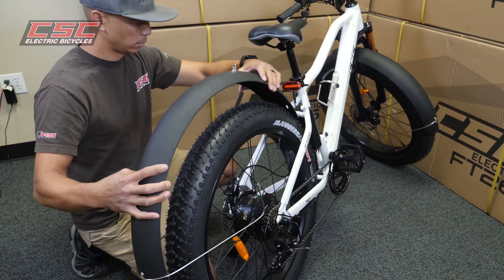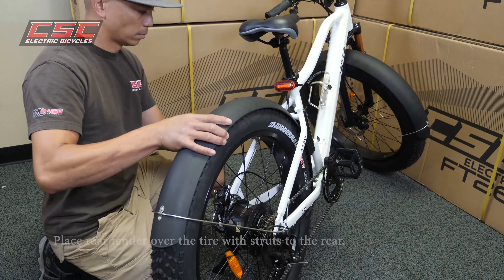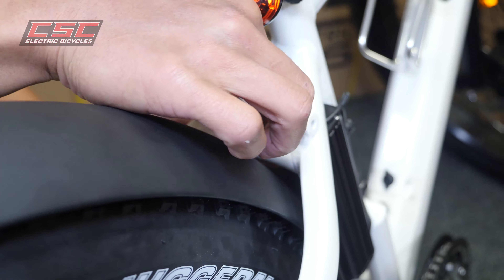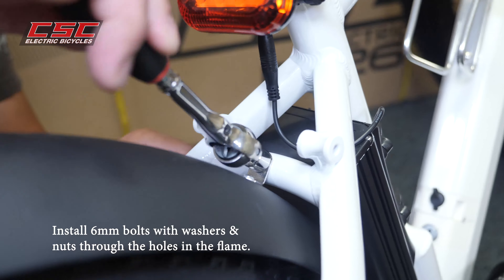Installing the rear fender: place it over the rear tire with the struts to the rear. Using a 10 millimeter wrench and socket, install the long 6 millimeter bolts with washers and nuts through the holes in the frame.